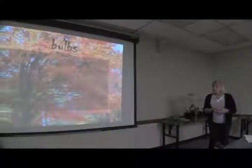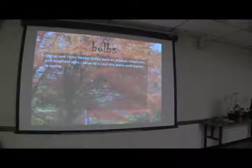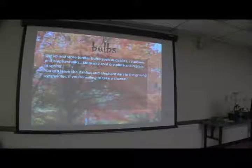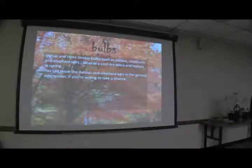It's bulb season. Tender bulbs — dahlias, caladiums, elephant ears — you might want to dig up because they are not reliably hardy here. Shake the soil off and store them in a cool, dry place, then replant in spring. You can also leave dahlias and elephant ears in the ground over winter if you're willing to take a chance. If it's your prized dinner plate dahlia that you paid $50 for, consider digging it up. I've never heard of anyone's caladiums coming back, so you might want to bring those in.